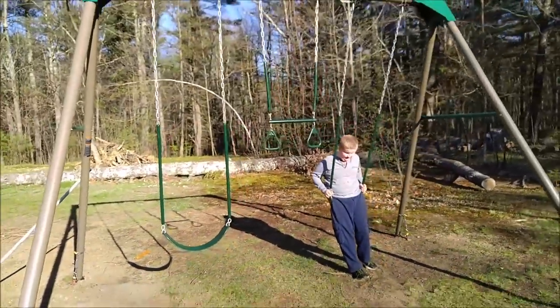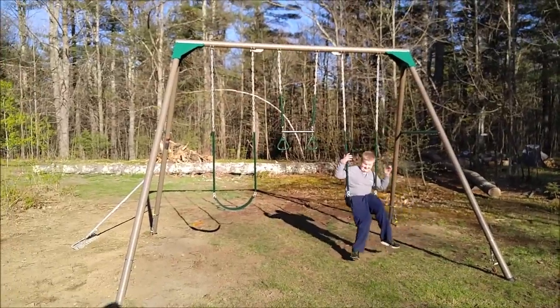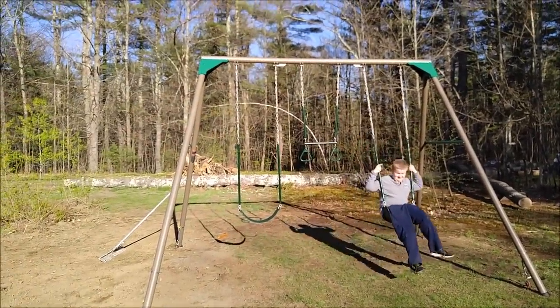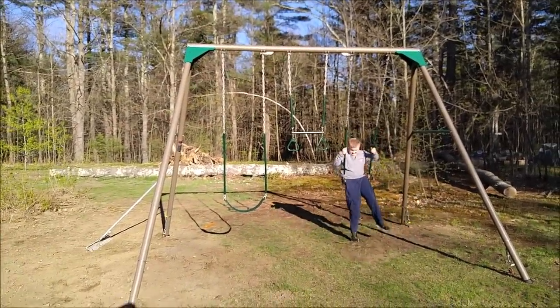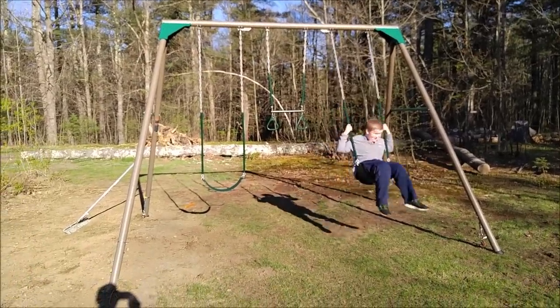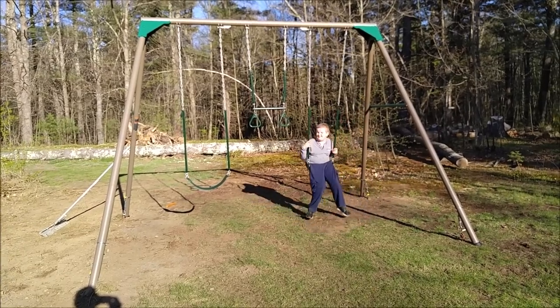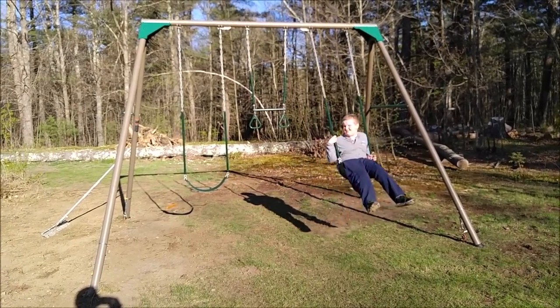Eric, try swinging. Go! Yeah! Good job, buddy. You first, then daddy. Yay! And that's why — so we finally have a good swing set.